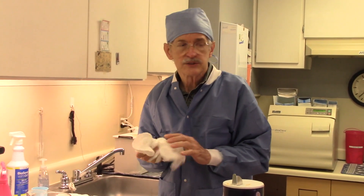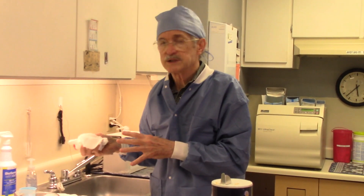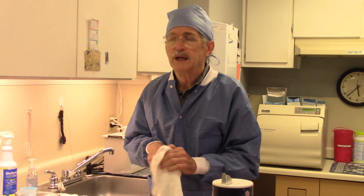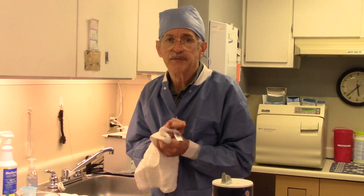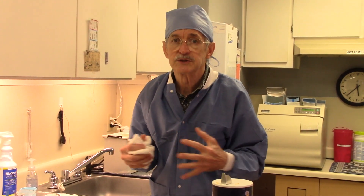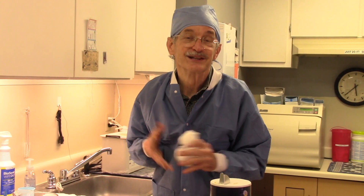I want to send you the links to the physician that did this study, and also the proper donning method. I hope you find that interesting and helpful, and hope to see you on the other side of this pandemic. Thanks for watching. God bless. See you soon.